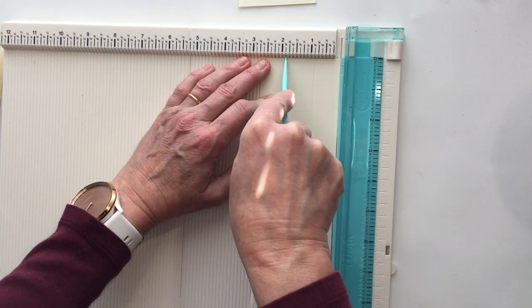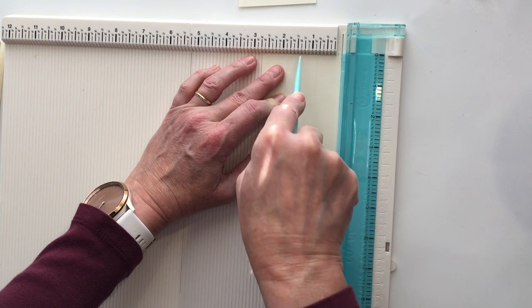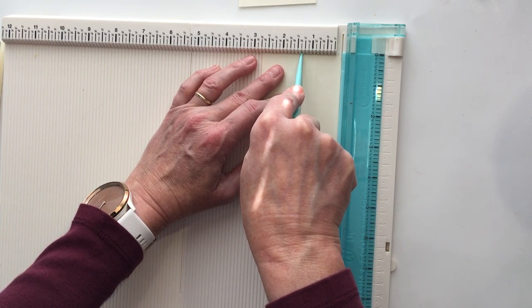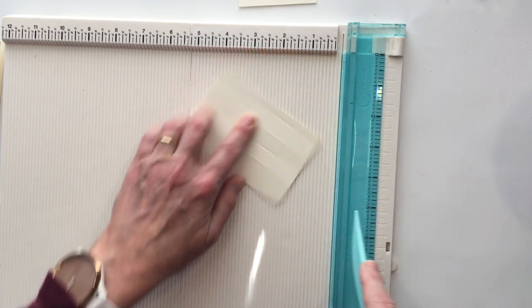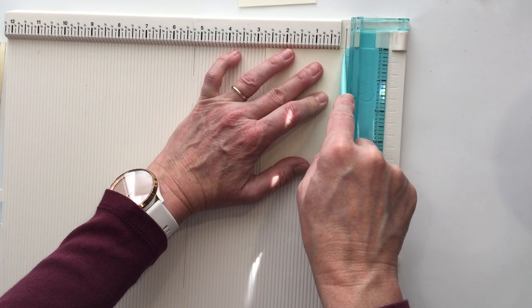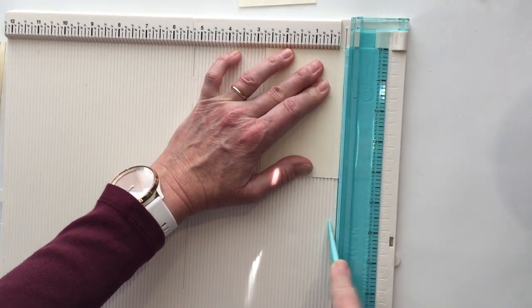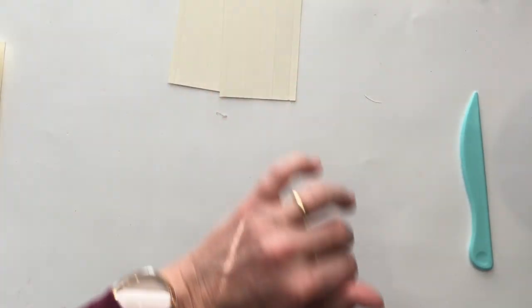We're going to do this one more time for the other side. Come in to the seven-eighths mark and do two score lines there. Now flip the whole thing over, come into the one and three-eighths mark down the middle, do your quarter of an inch. If you think you can come in that quarter of an inch from the other direction go for it, and flip it around. Now we've cut and scored those pieces and we need to fold them.